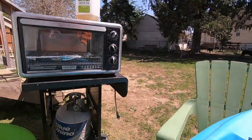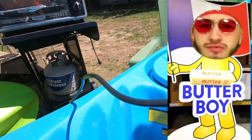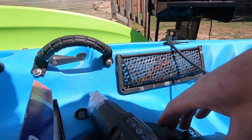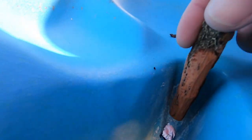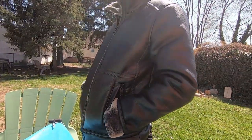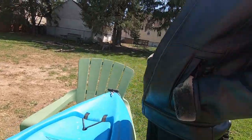We're going to heat this part up until it gets glassy. Then we're going to take it out, use a butter knife to put it on there, push it down with this tool, let it cure, and then put another patch on top of that. That's the game plan. Then we'll patch the hole up front with the HDPE.